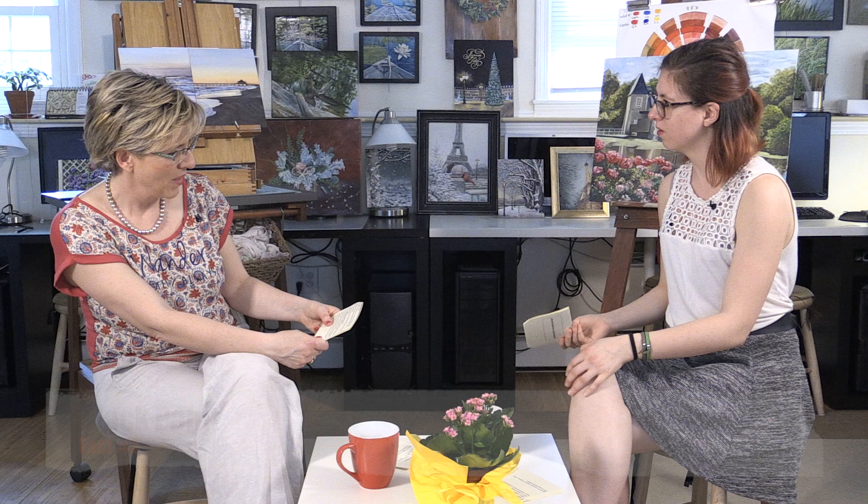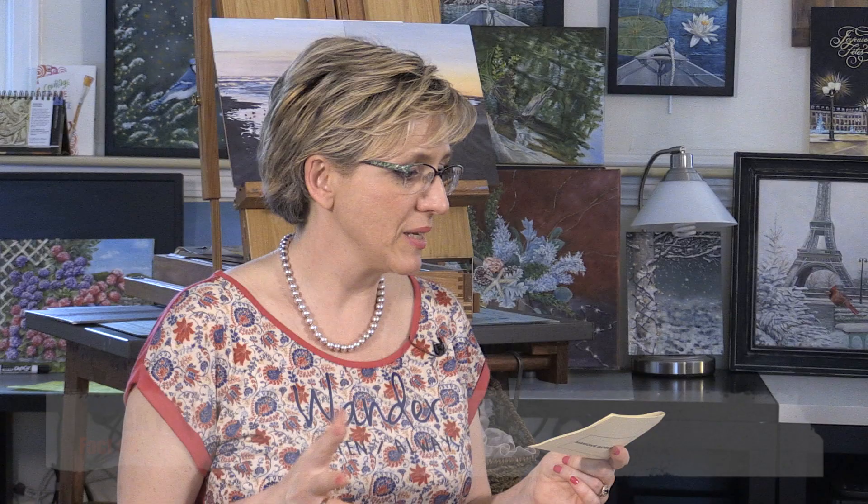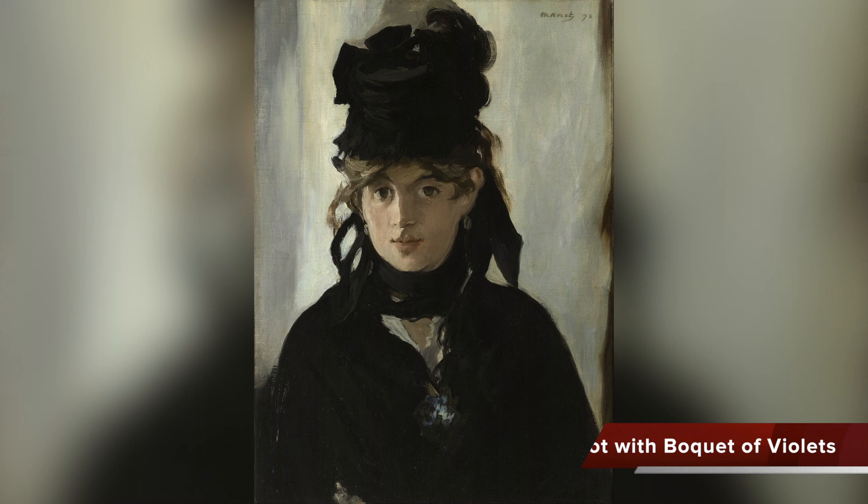Fact number three — what does black paint mean? Manet was really the last French painter to love and use black paint. Here is one of his most famous paintings: Berthe Morisot with a Bouquet of Violets, painted in 1872, at the Orsay Museum. Camille Pissarro, one of the most famous Impressionist painters, once said that Manet knew how to paint light with black.